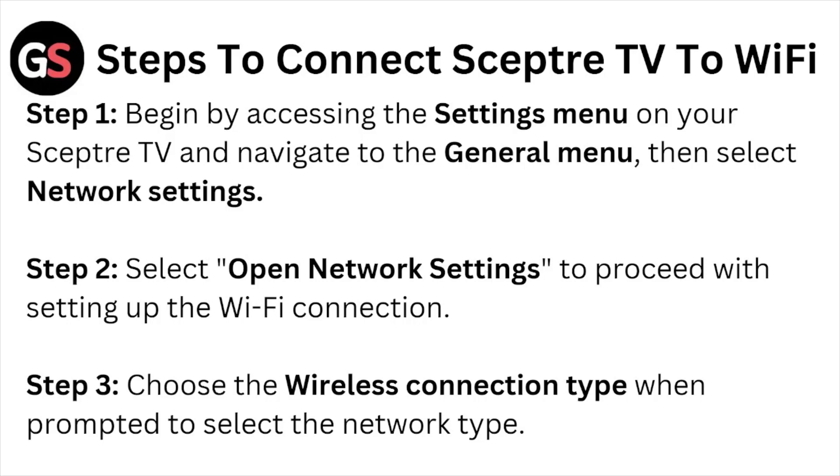Step number one: begin by accessing the settings menu on your Sceptre TV and navigate to the General menu, then select Network Settings. Step number two: select Open Network Settings to proceed with the Wi-Fi connection setup. Step number three: choose the wireless connection type when prompted.